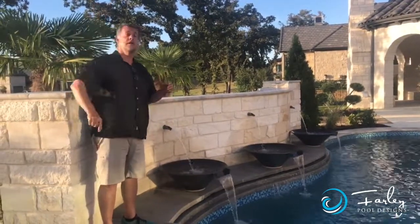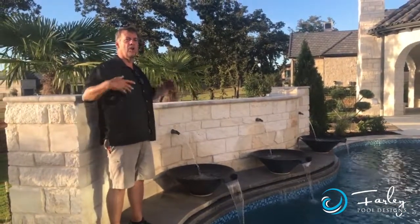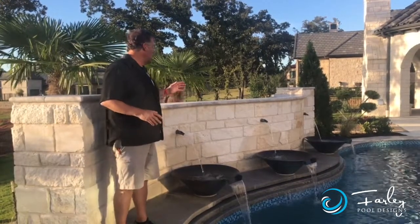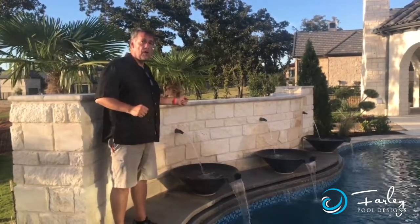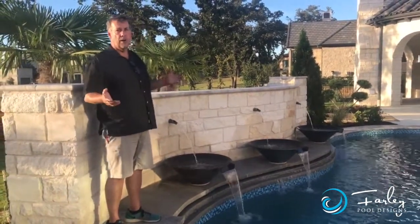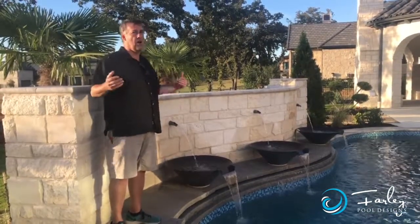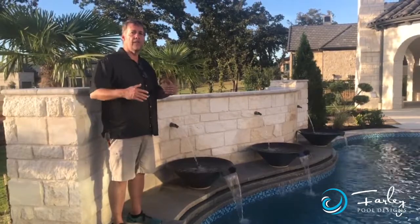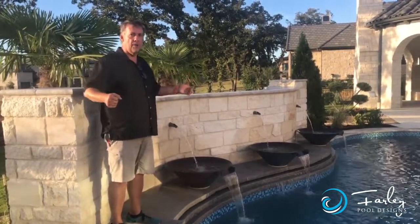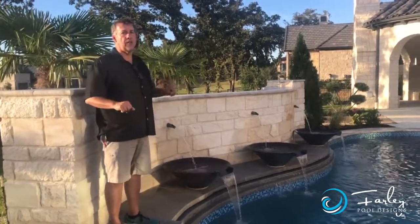Oh, there it is — the plane. Because we're fairly near the DFW airport, so we wanted a little bit of sound to kind of buffer the plane. So these are copper bowls. Now a lot of times people think copper must be a lot more expensive than a concrete bowl. Well, a nice concrete bowl and a copper bowl aren't that far apart in price, because the copper weighs less for shipping versus the heavy concrete bowl, where shipping is a lot more. So they come close to being the same cost.